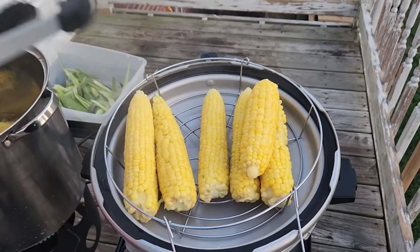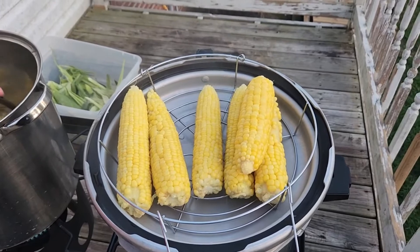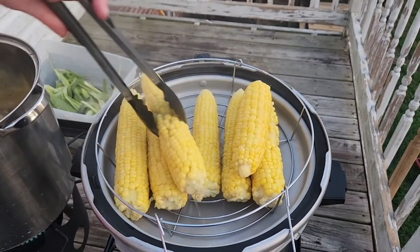Our corn is finished now. We're going to remove it from the pot and we do not want to let them cool. We're going to drain it down and take the cobs and put them out on a nice clean towel on the counter, and then we're going to start cutting our corn.